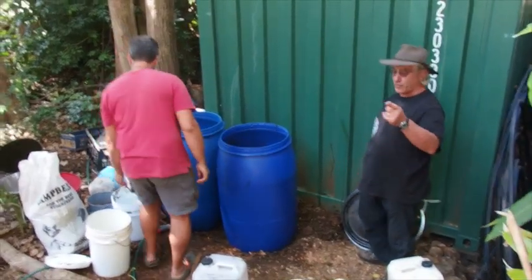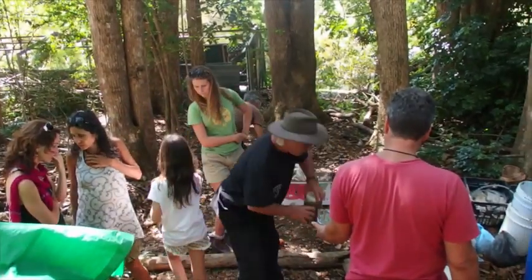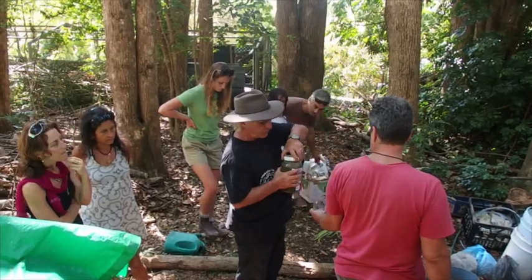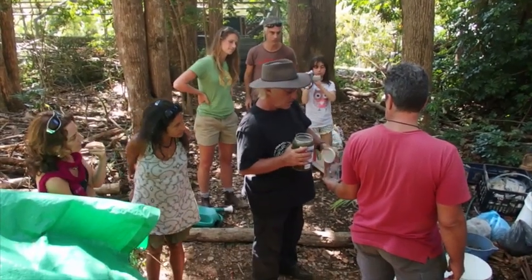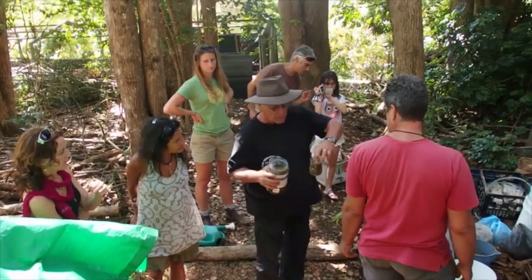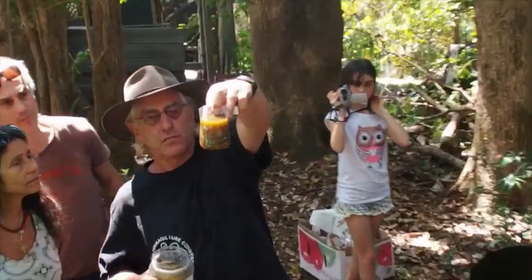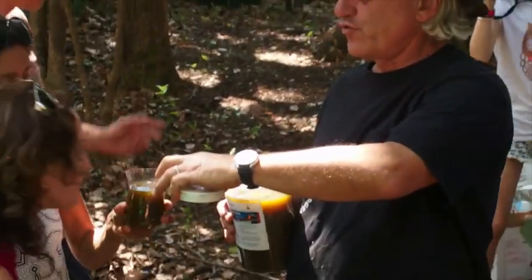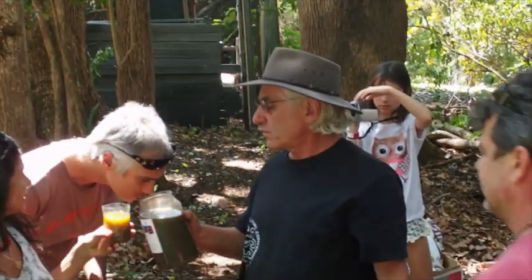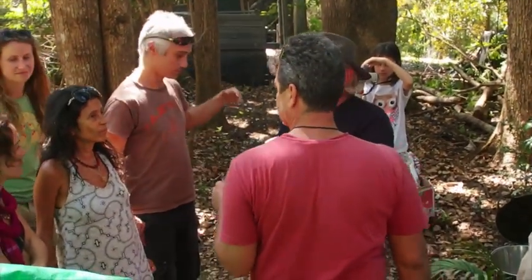I'm going to get a sample from the car so I can show you what it looks like. This is a finished biofertilizer — it's three months old. It takes about two months to form in the summer. You can see the color of it. You can see that it's strong but not putrid — don't drink it. It doesn't make you want to vomit. It smells good, just strong.